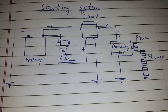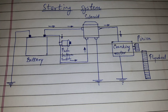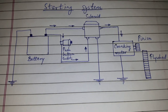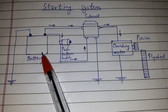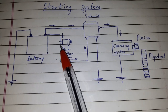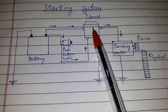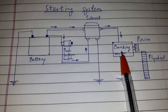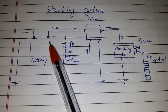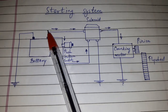Today's topic of discussion is the starting system. We'll split the discussion into two parts: the construction and the working. Regarding the construction, it consists of a battery, a neutral safety switch, an ignition switch, a solenoid, and the cranking or starter motor. The battery is connected to the solenoid through the neutral safety switch, and the battery is also directly connected to the solenoid.